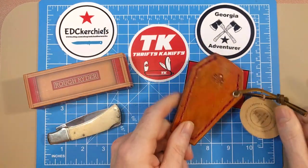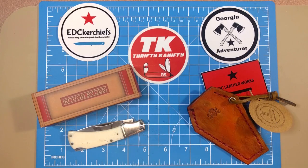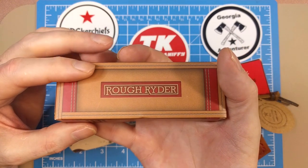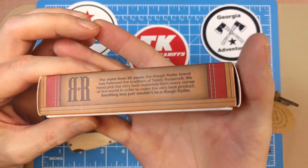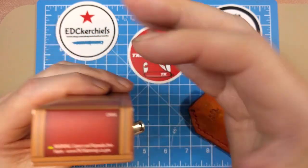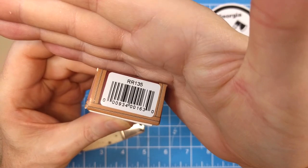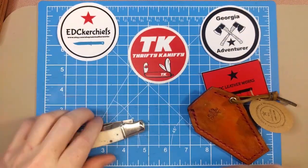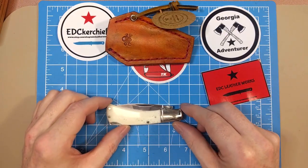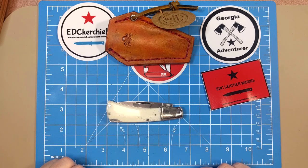They're very reasonably priced, so go buy something from Randy. Now let's move on to the review. We've got the gold and orange style Rough Rider box with the 25-year blurb, back-to-back R logo, China country of origin, cancer warning, and model number RR135.